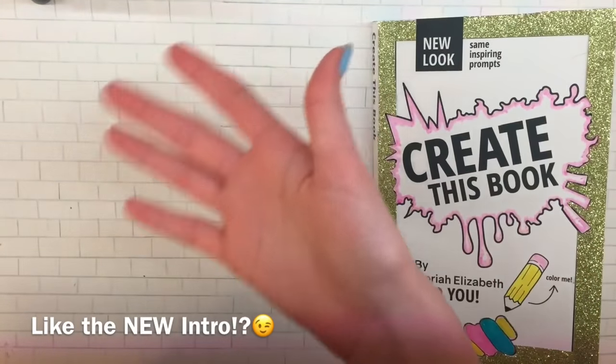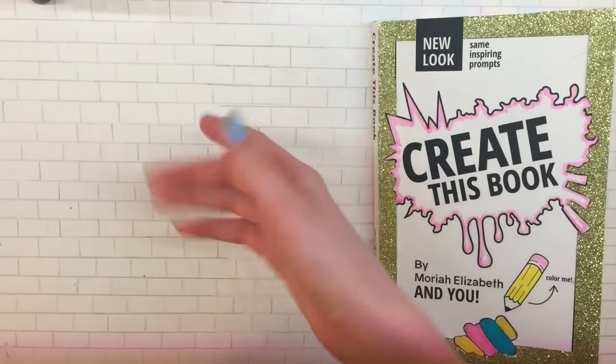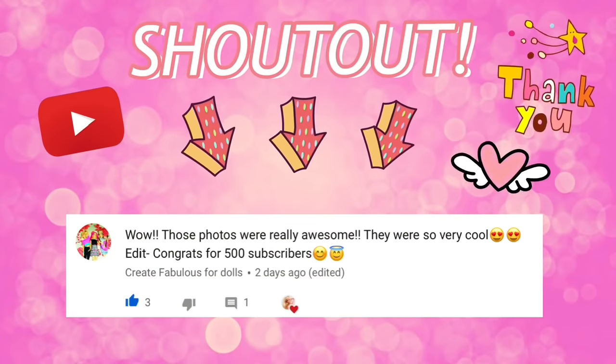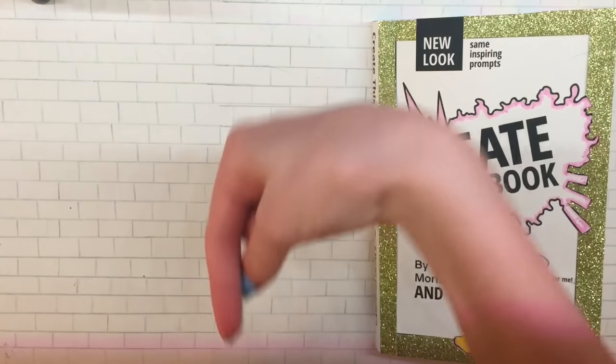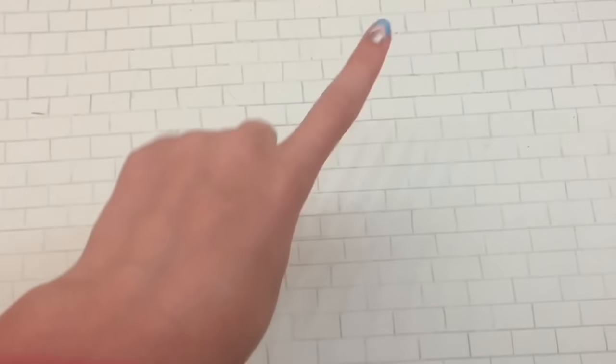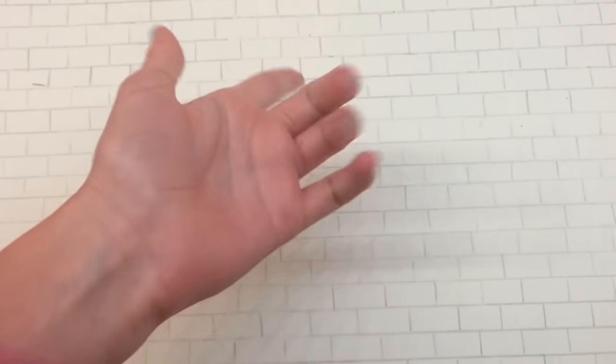One quick shoutout before we get started — today's shoutout goes to Create Fabulous for Dolls. Thank you so much for commenting, and remember if you'd like a shoutout, all you have to do is comment something nice in my videos. Also, I'm planning on doing a video soon where I draw your profile pictures, so comment down below if you want me to draw yours. I probably won't pick it if it's just a letter or word, so keep that in mind.